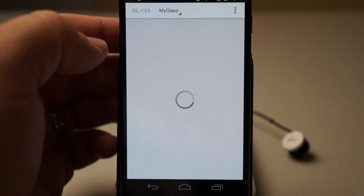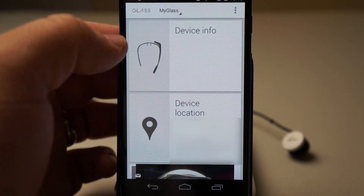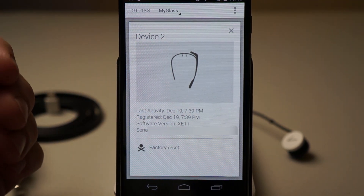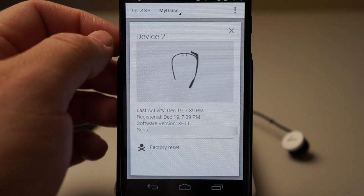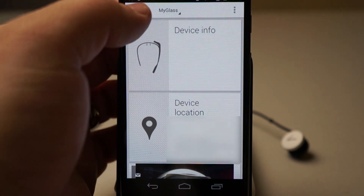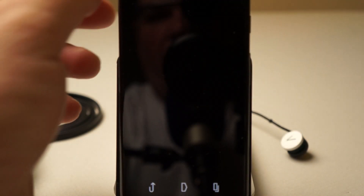We'll go back into Glass and we have some options here to set up Glass, refresh, and we can wipe the device. If I go into device info it gives my serial number, when it was registered, and what software version it's on, which is actually I believe an update back. So it does need to be updated. Then if we go back we can screencast — so now you get to see what's actually on my device.